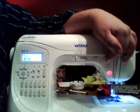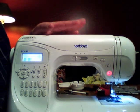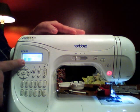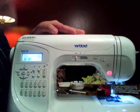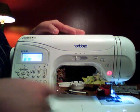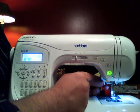It has automatic needle up/down — the machine automatically stops with the needle in the down position. You can override that in the computer, or simply press the needle up/down button. I always leave it in the down position when sewing so the needle stays in my fabric, keeping it stable so I can turn and pivot. It also has a start/stop button — red means stop and green means go.